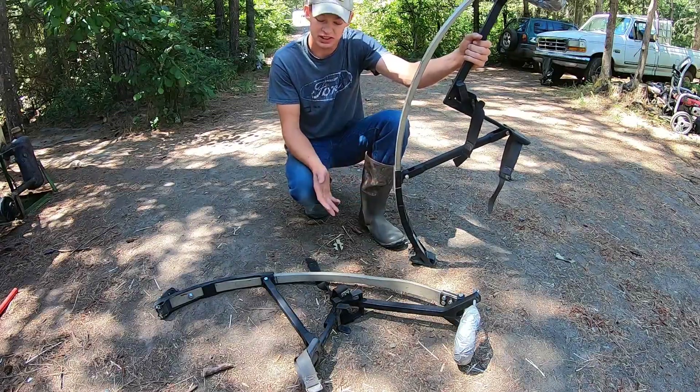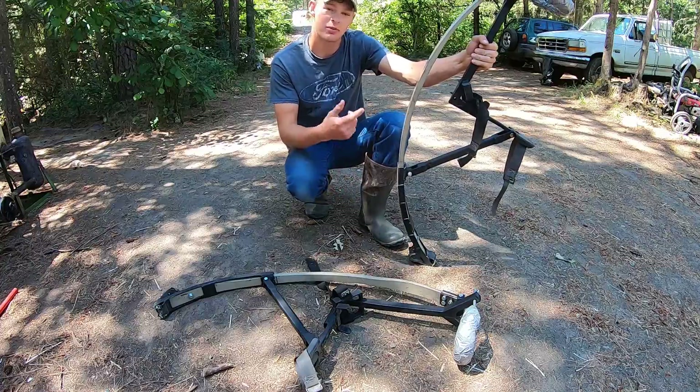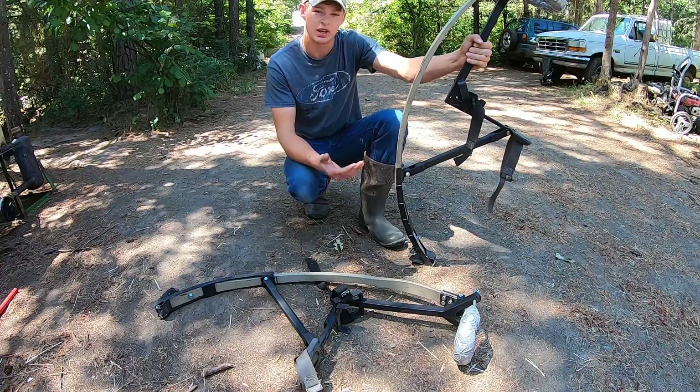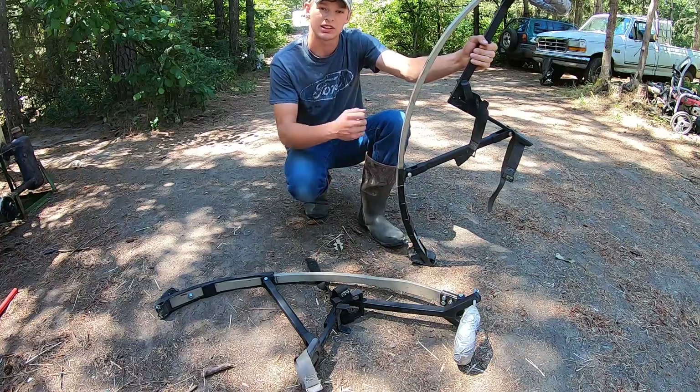Ladies and gentlemen, today is an exciting day. I'm revisiting a project I built a while back. You may have seen the video, you may have not. If not, I'll leave it in the upper right for you to check out. Basically what I did is I made a pair of all steel leaf spring stilts, or jump stilts.